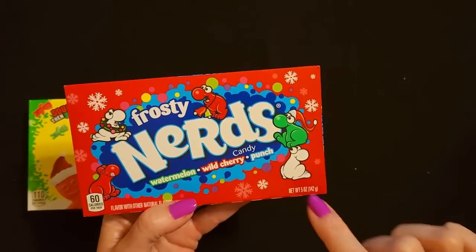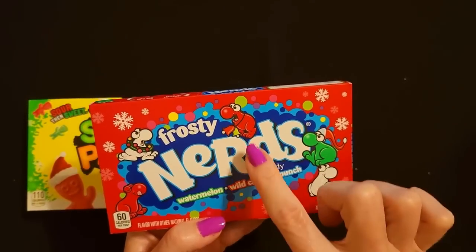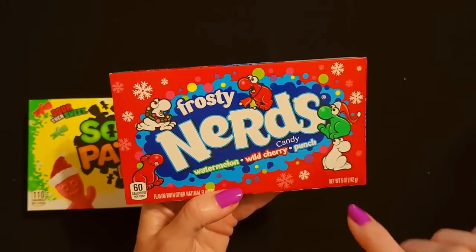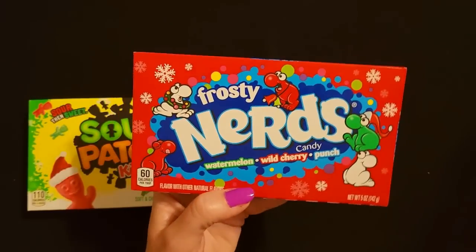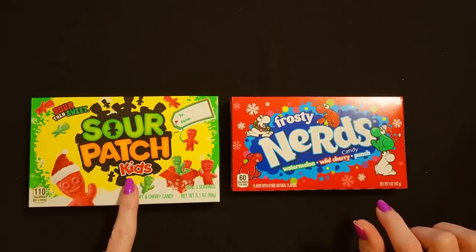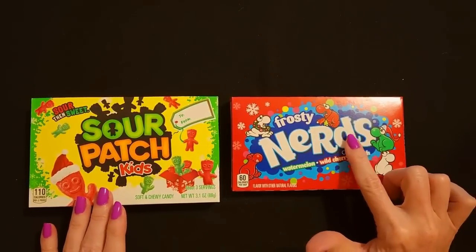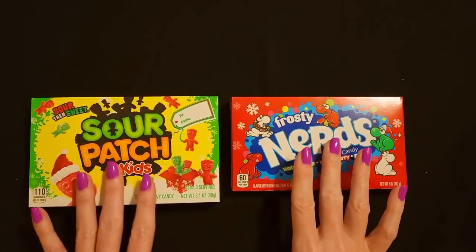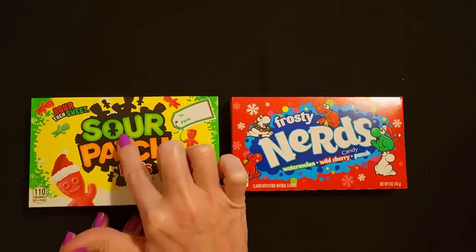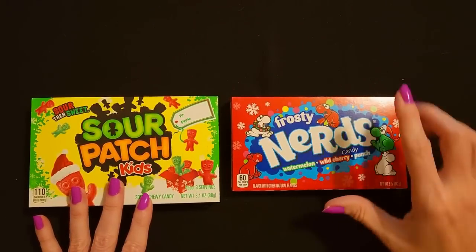And we also have Frosty Nerds — look at the little nerds having fun. This one has a wreath around his neck, this one has bells, and this one's thinking how tasty it is to eat his own — like they're cannibals or something. So we have the Sour Patch Kids Soft and Chewy Candy at 3.1 ounces and the Nerds package at 5 ounces. Personally I'm not a big fan of Sour Patch Kids, but I know that a lot of kids like them. I like Nerds myself. So I wanted to put at least one little thing of candy in each stocking.